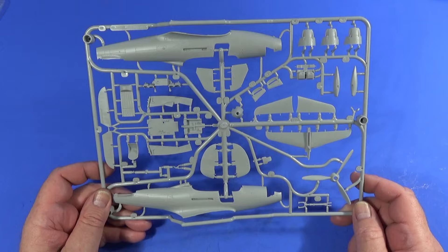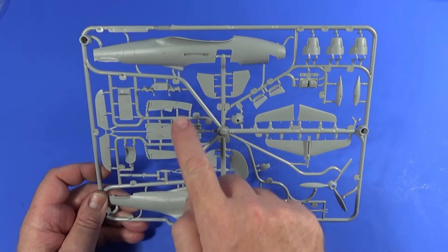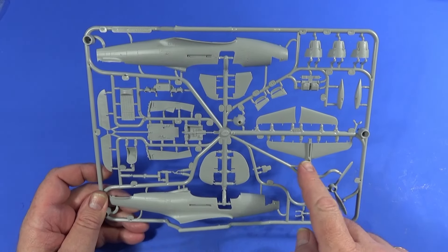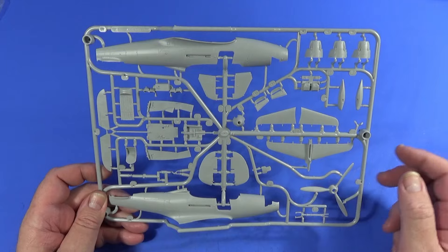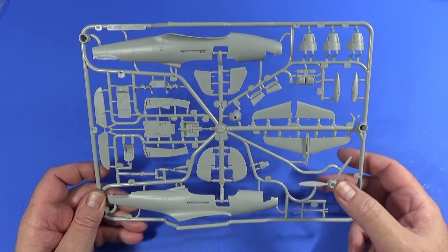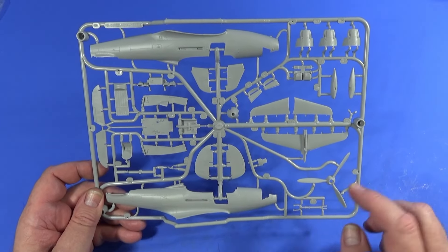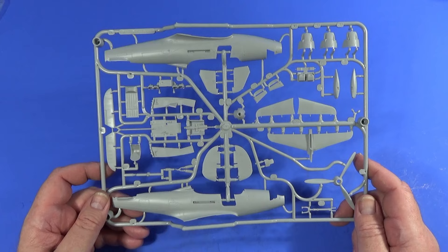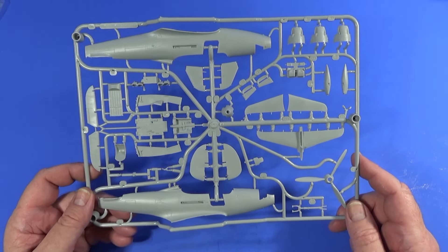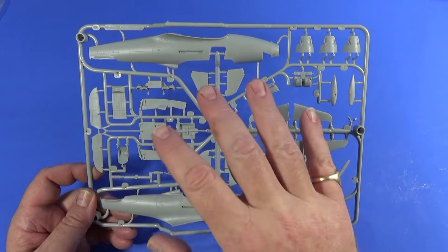Frame B has the fuselage halves. As you can see, it also has the rest of the cockpit and cabin area structure, seating, the tailplane with elevators, different versions of the nose cover, the prop, nose gear, and the rudder. It's pretty much crowded together — very typical of the Armour Hobby style, really cramming a lot of bits into one frame.